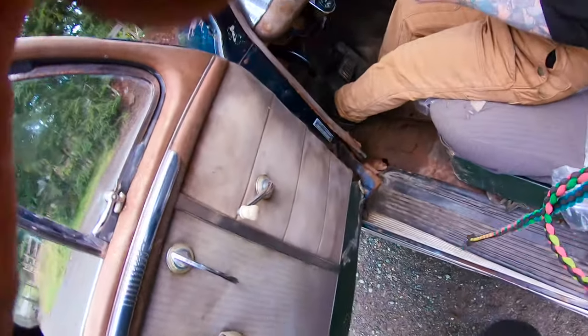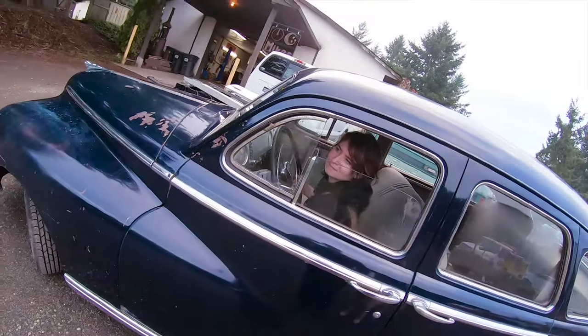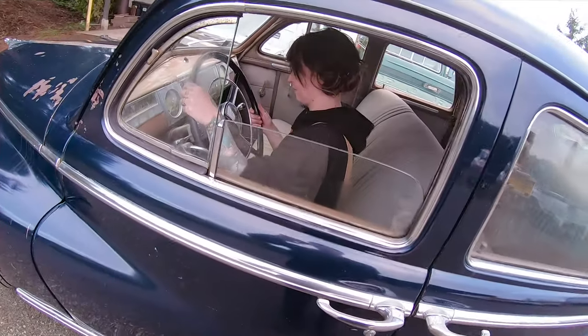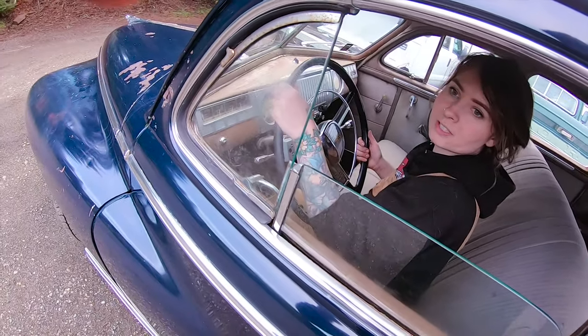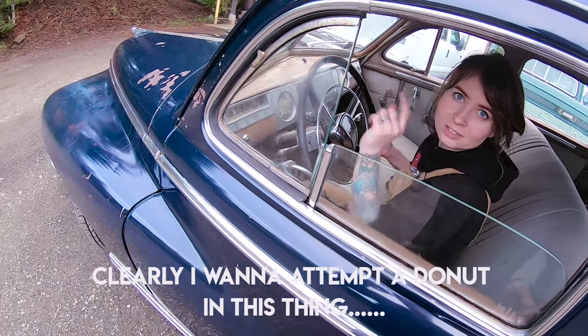So it's an H pattern. So you're in the middle right now. Pull the window down. Yeah, so this is a fluid drive too, which is really weird. So I was going to reverse a little bit, but should I just do a donut right here? Not a donut, but like... should I just turn around?